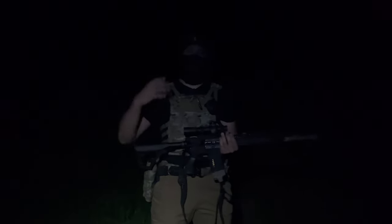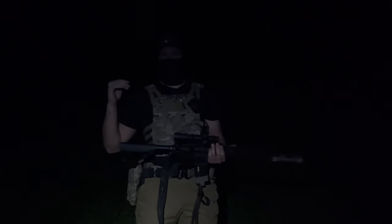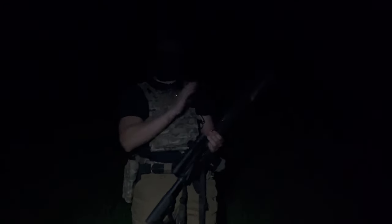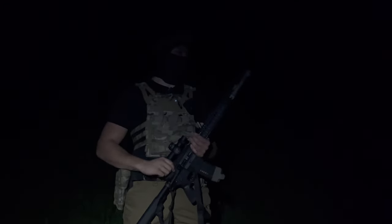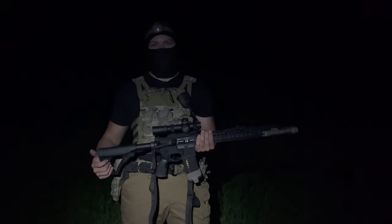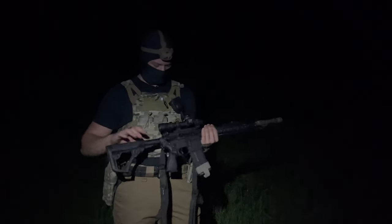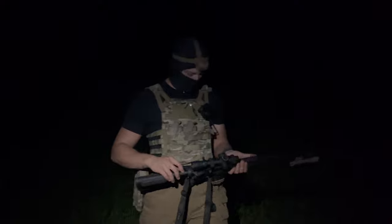Just letting you guys know, we are using standard 16-inch barrels on both — both the mil-spec birdcage flash hider and the three-prong flash hider. I have a feeling the three-prong flash hider is going to perform better because that's what Grand Thumb says, and whatever Grand Thumb says is obviously the truth. So let's go ahead and give this bad boy a little whirl.